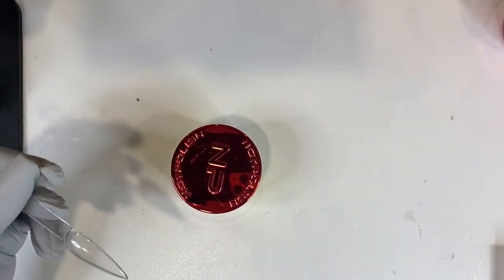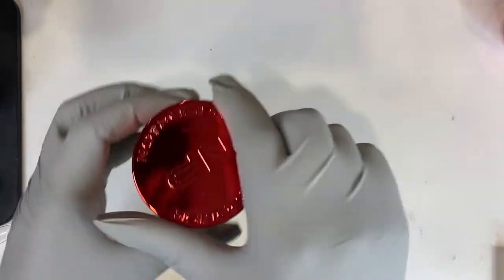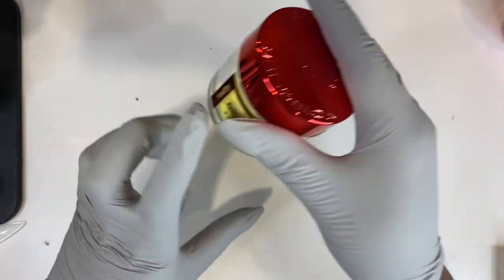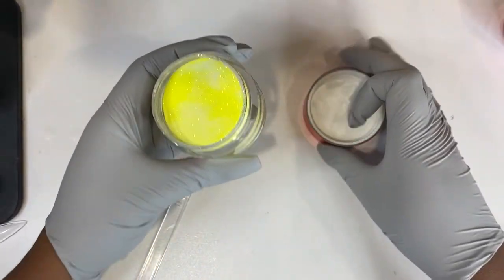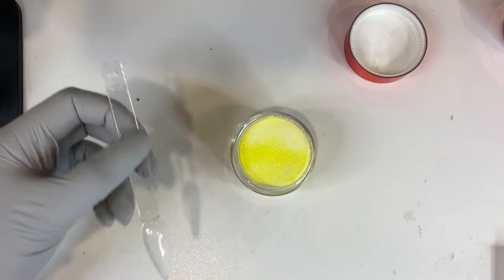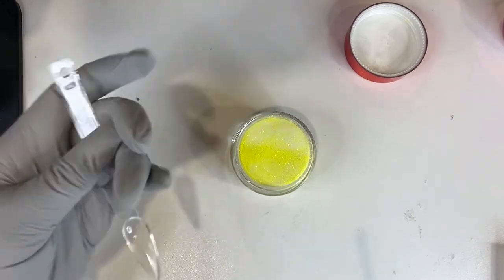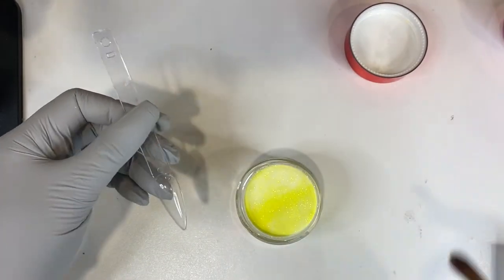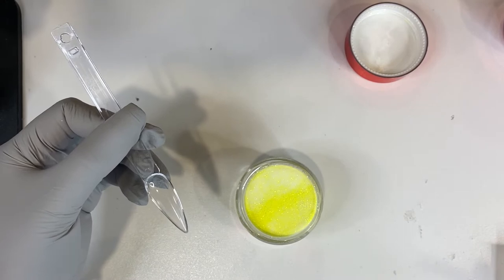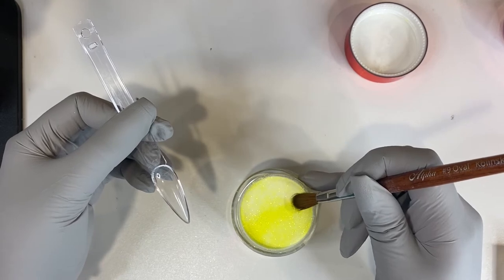The first color I'm going to swatch is Allure. Side note — this is pretty packaging. I love the red tops. It's easy to read right at the front what you're getting, and then underneath is the name of the color. Super cute packaging. I just have my stiletto swatch sticks. I think I'm just going to do the inside — I think it's easier just to do it like that. As always, I am using my alpha brush, number nine. I'll make sure to link that down below, and I'll also link each color I'm swatching down below as well.